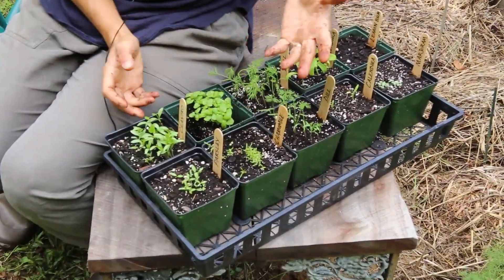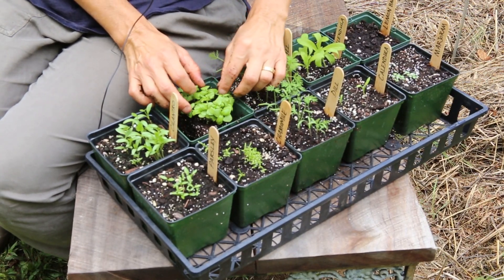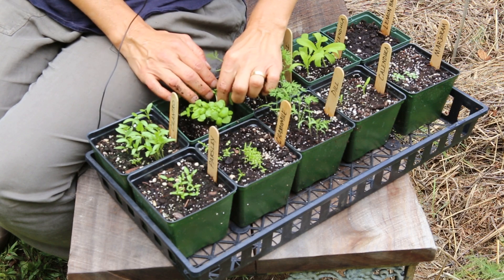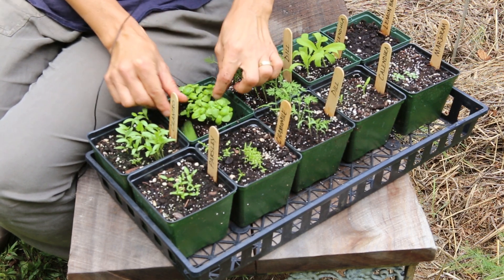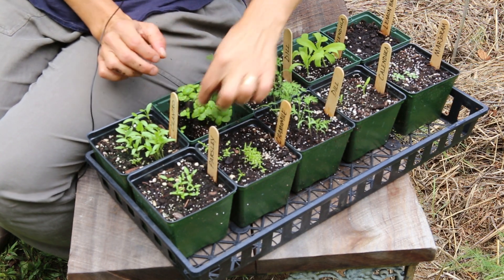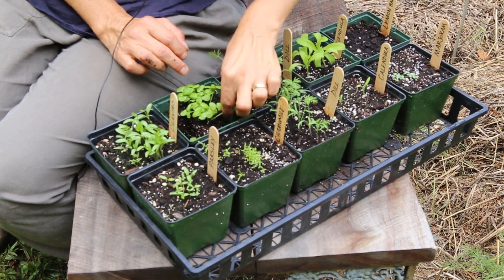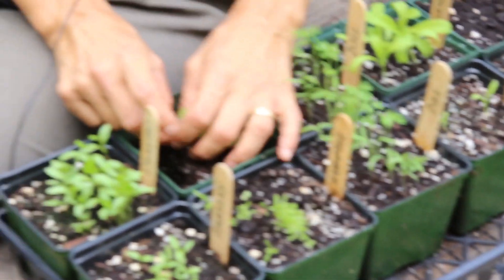A basil plant wants to get sometimes up to 20 inches high, so if you have too many together they're going to fight for nutrients and space. There are a couple ways you can do this. You can either just gently pull the plants out by the roots and discard them. That works at this stage — once they begin to get more root bound that's a little trickier, because then you're potentially disrupting the roots of the plants that you're keeping. There's a lot of thinning here because this was a very heavily seeded pot.